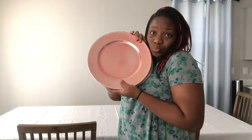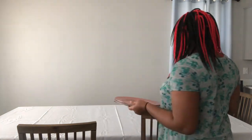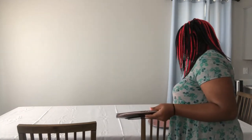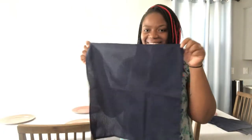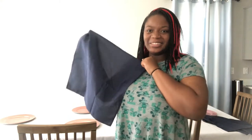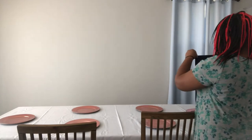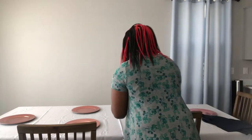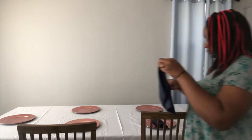Next I have these beautiful rose gold pink charger plates, also from Tablecloth Factory — I'll link everything down below. Then I decided to go with these navy blue square napkins. I had ordered a few samples of different colors and played with them to see which color I wanted. I think I made a video on that, so I'll link that somewhere too if I did.